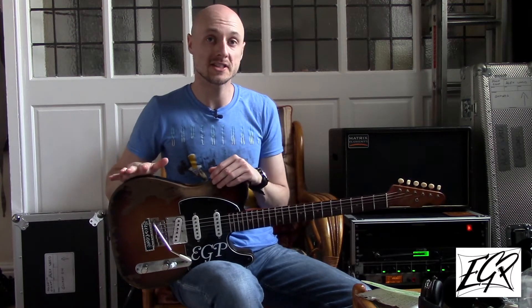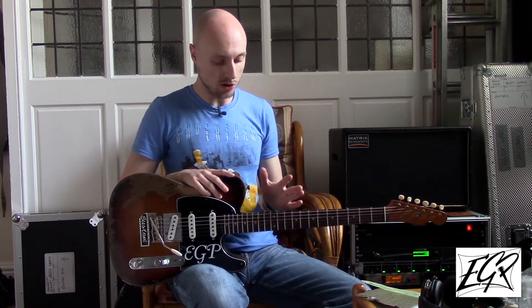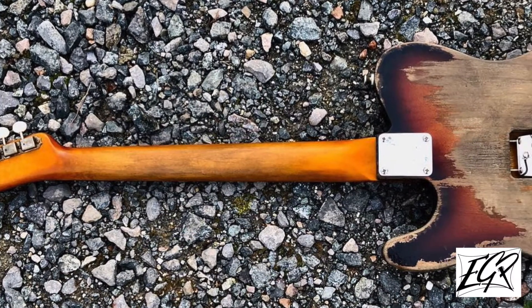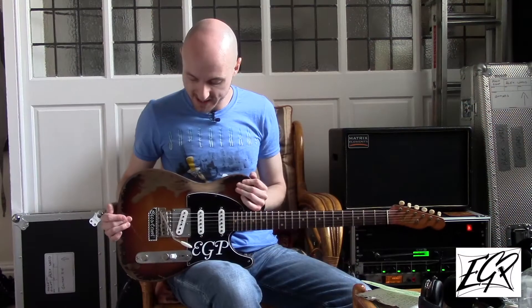A little bit of information about the guitar — there'll be more information in a full demo video coming up. It has an older body, rosewood fingerboard, 21 6000-size jumbo frets, so all those filthy Texan bends will not be a problem at all. We have a full nitro finish which, as you can see, is absolutely battered — looks amazing.